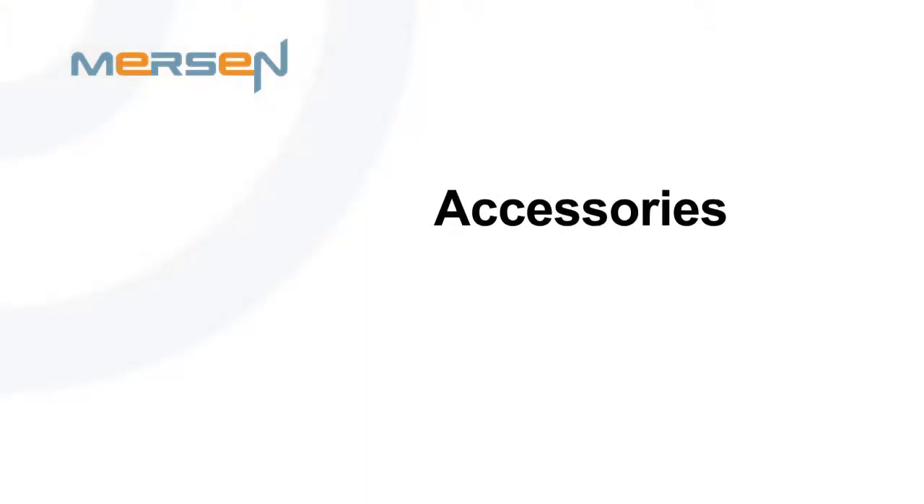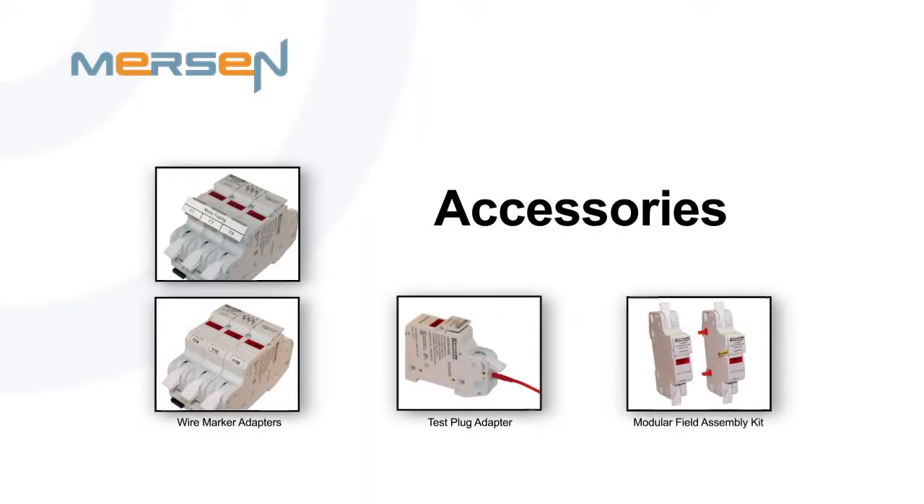Another unique advantage of the USG Series is the available accessories. Optional accessories include two different types of marking systems, a test plug, and a kit for assembling multiple poles in the field. Let me give you a closer look at these unique accessories.